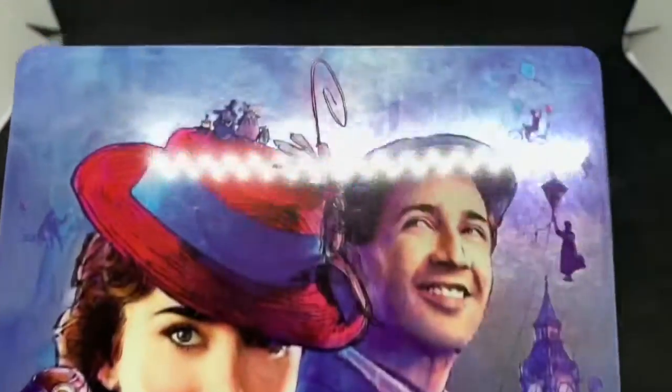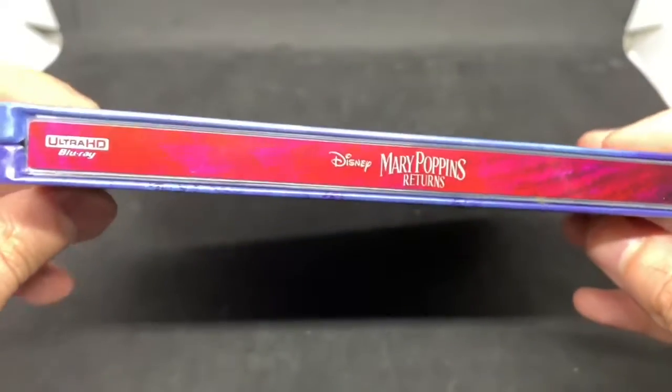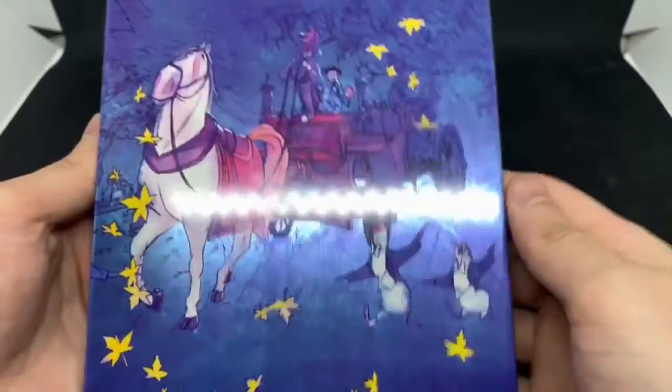Taking that out — pretty nice. Look at the little details in the back. Here is the spine, kind of a purplish pink. Ultra HD Blu-ray, Disney's Mary Poppins Returns, and Disney. That's pretty cool. I like this artwork a little better — more artistic. A lot better, I should say.